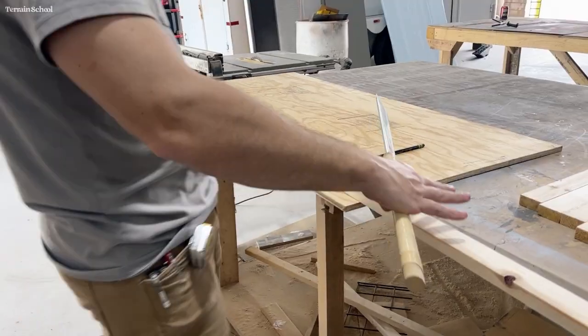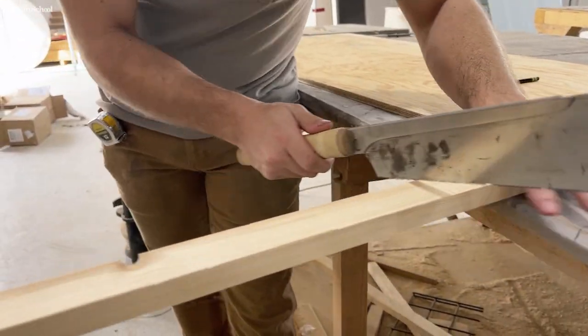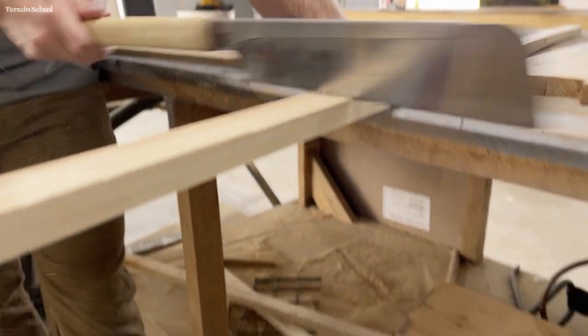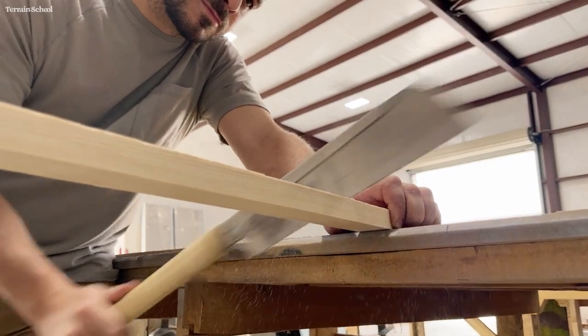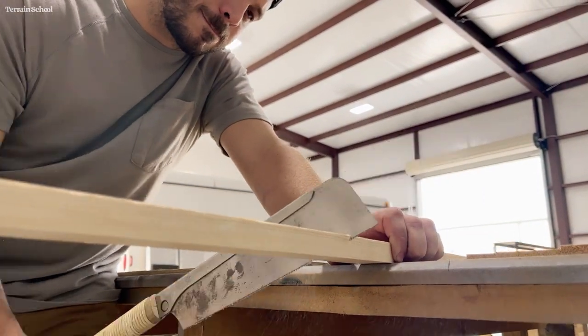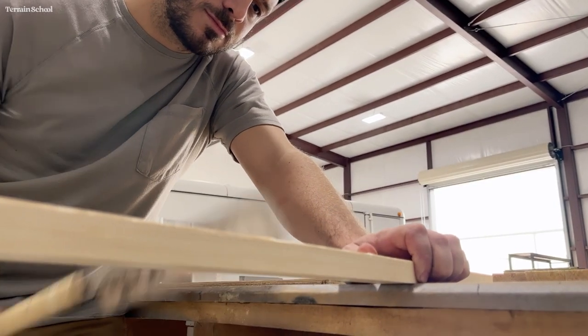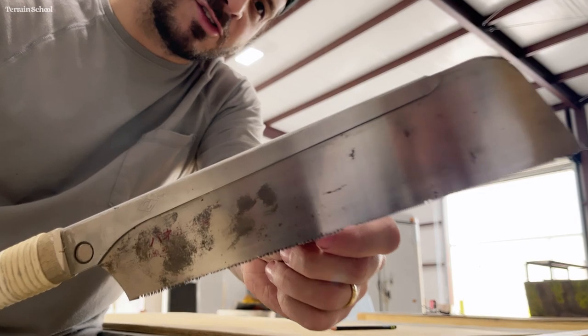One trick I like to use while measuring things — I'm currently measuring for the length of this side rail — is to measure against the actual material itself. I find that using a measuring tape, measuring the material, measuring the object, while it is a skill that any carpenter should have, does introduce error into the mix. So I just measure against the board that it needs to sit on.